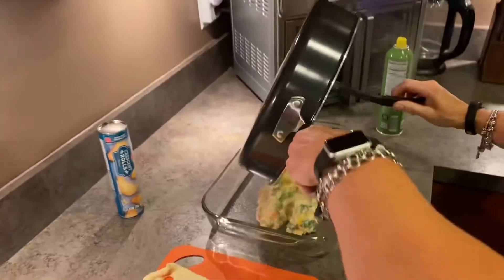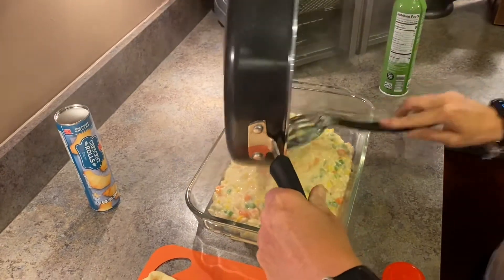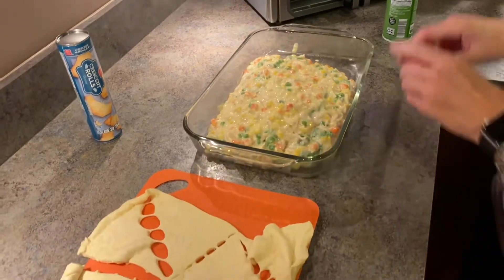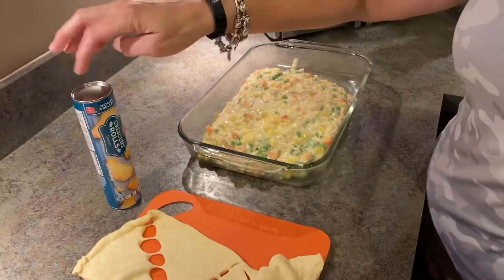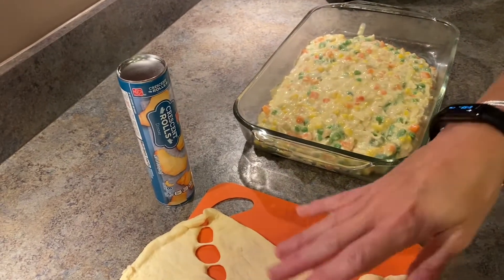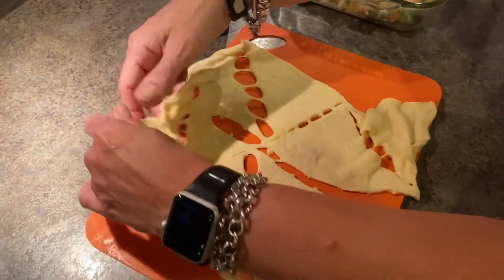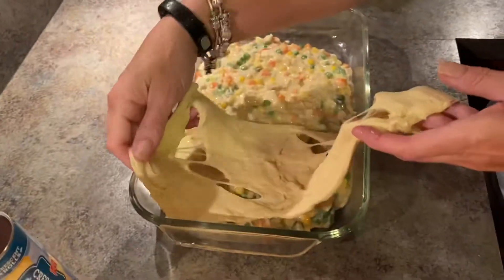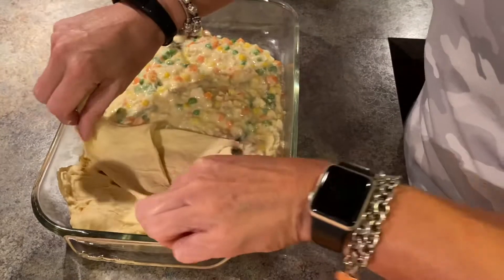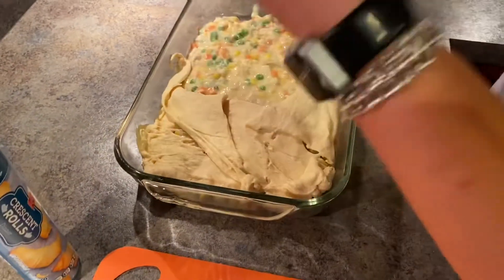Go ahead and pour everything in — all right, that's done. Now this is the tricky part: keep the crescent rolls in the refrigerator so they stay cold, because when I undid the first one they kind of tore apart. You want to lay these out carefully so they don't tear apart. It gets a little messy. I'm just laying them down at this point — mine are falling apart but that's okay.